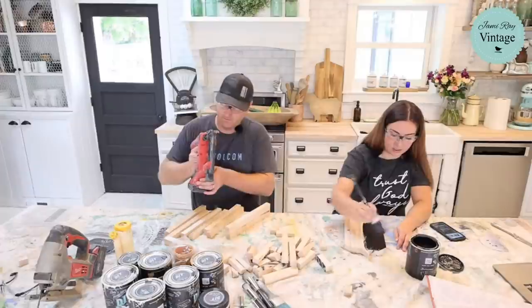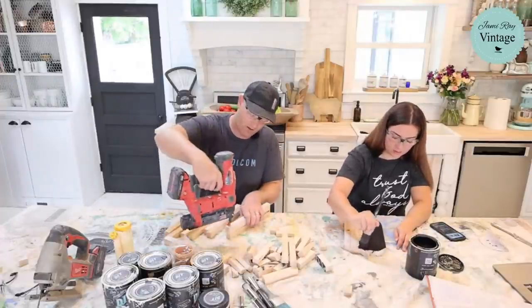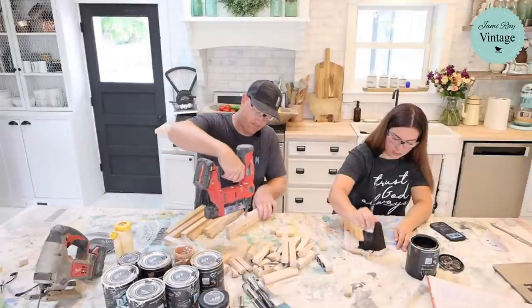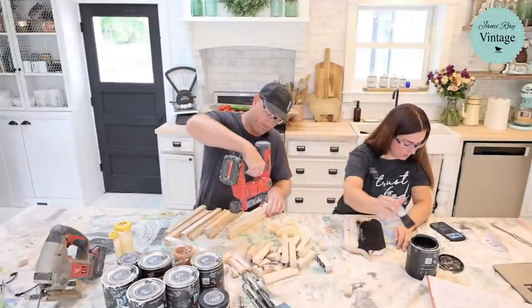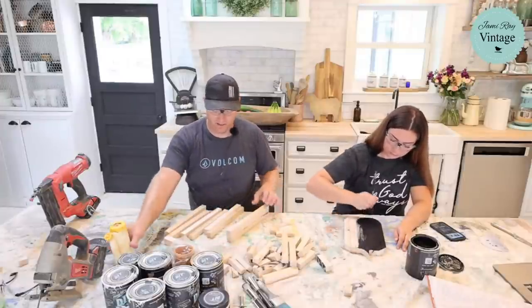I'm painting it black for a base coat — I'm not really worried about full coverage. I just like to have dark underneath when I distress. Because this is maple, which is a harder wood, I'm running the nail gun on the highest setting. The inch-and-a-half nails are long enough that I knew they weren't going to go into the table.